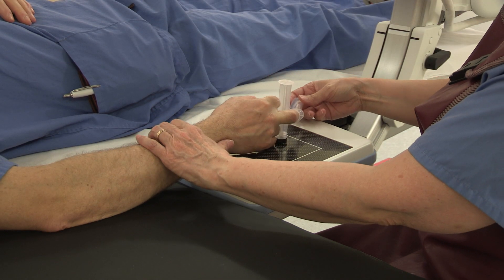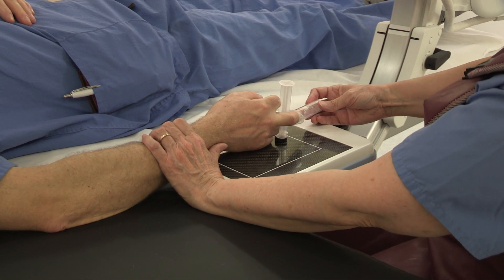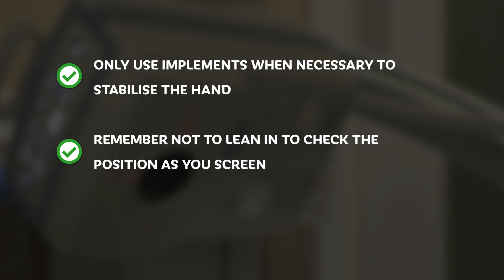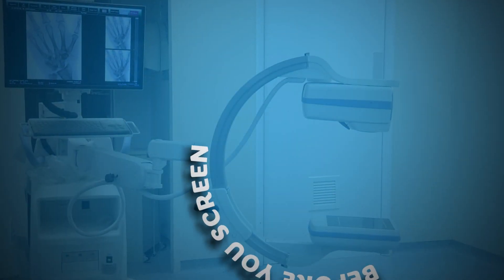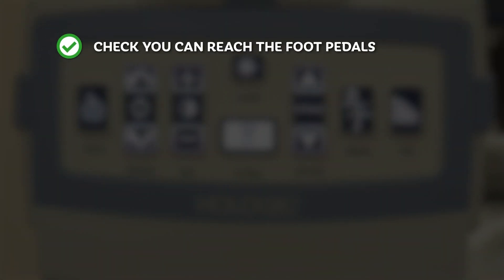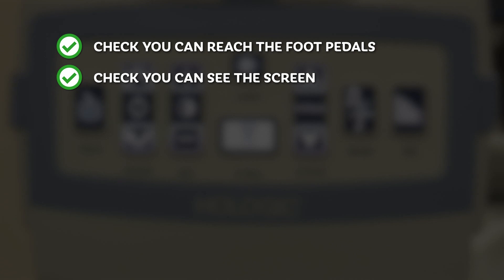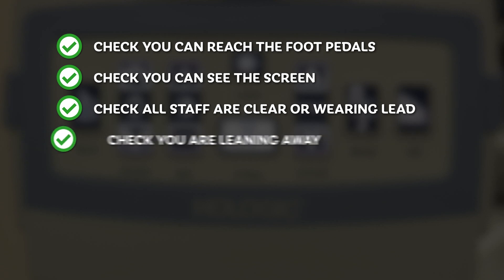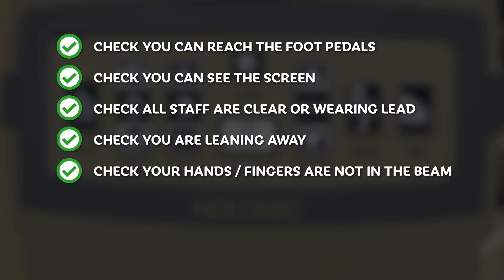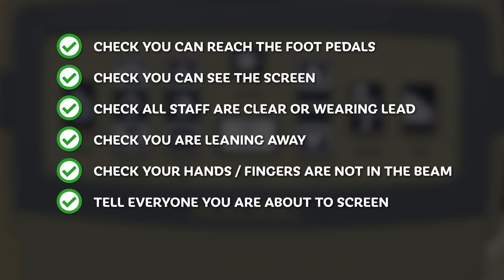An alternative shown here is a 20mm syringe, which is radiolucent. Remember not to lean in to check the position as you screen — there will be scatter and this will increase the dose to your eye lenses. Normal glasses or loops do not stop X-rays. Before you screen: check you can reach the foot pedals, check you can see the screen, check that all staff are clear or wearing lead, check you are leaning away from the X-ray beam and that your hands and fingers are not within the X-ray beam. Tell your team that you are about to screen, then screen.